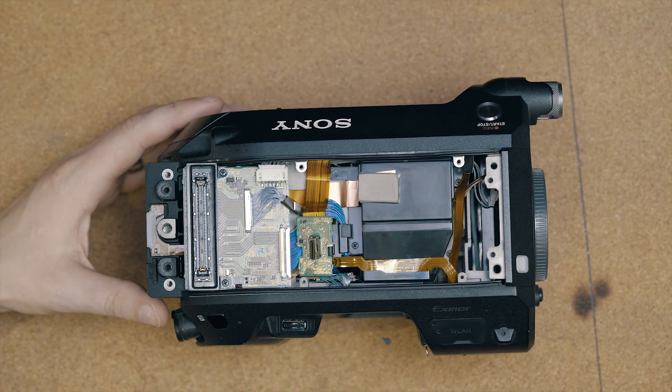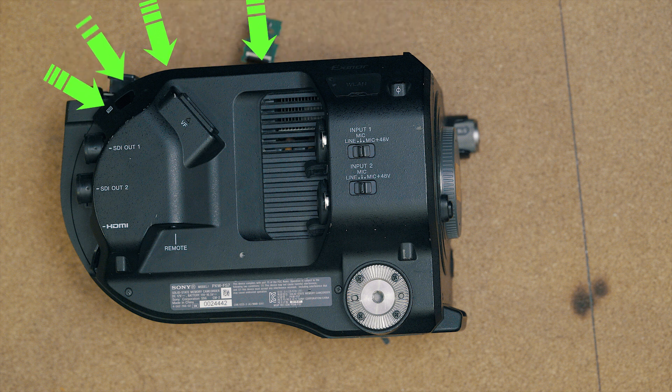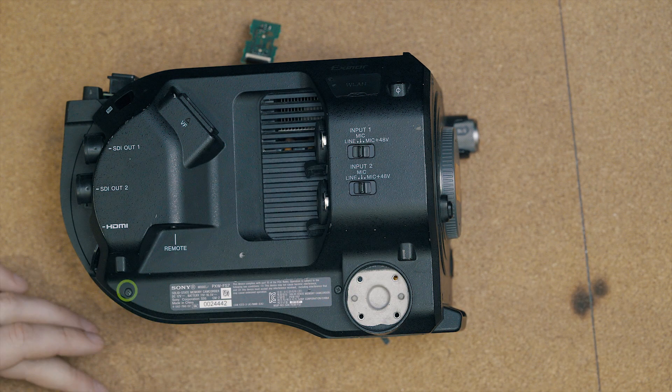With the camera laying down, we're going to remove the entire side panel to access the viewfinder chip module we're replacing. First, remove the four screws on the rosette and the three screws to the left of the rosette. Keep in mind one is behind the SDI port.